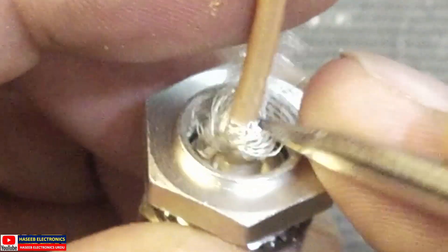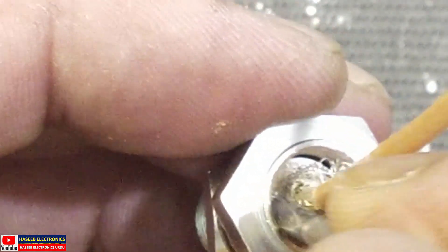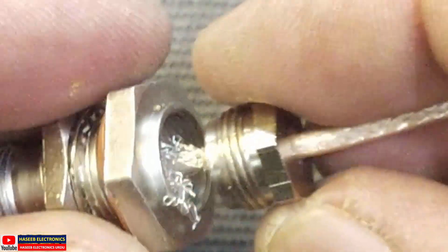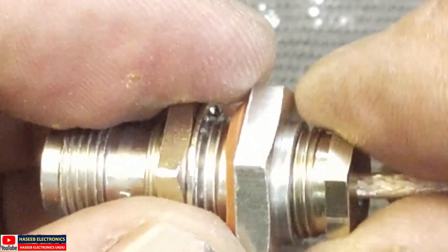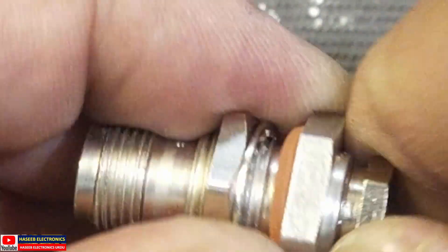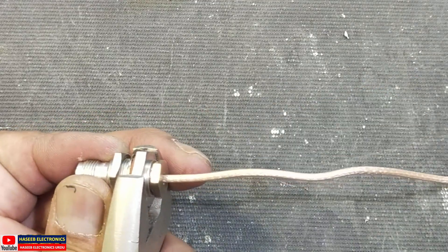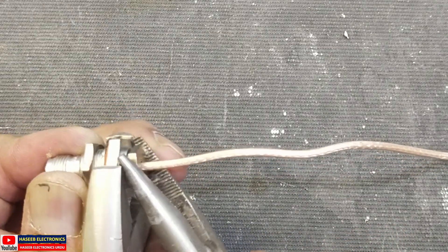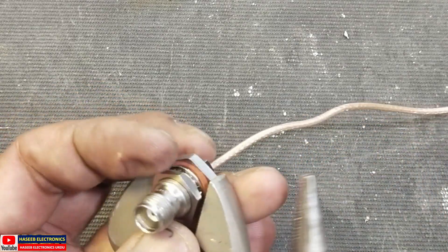Put this braid around the back shell, then bring the back nut up here. Using a torque wrench, give 25 inch-pound torque. If you don't have a torque wrench, you can use pliers to give a hand-tight, slightly tight fit. Don't apply too much force, otherwise it will cut the inner shield.